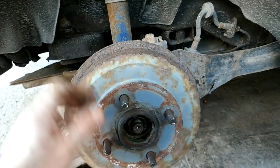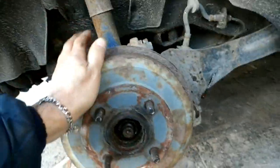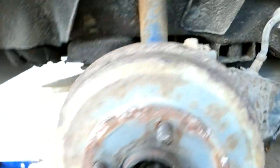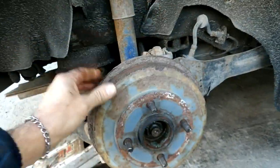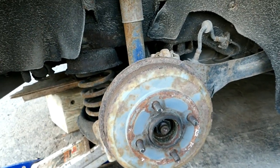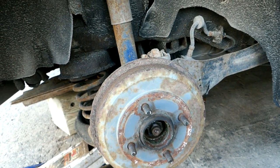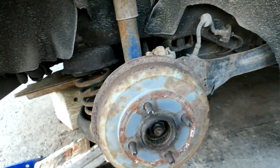I've got the drum back on — just hand-tight — and it spins over freely with no drag from the shoes. I've got about half an inch of movement in the e-brake before it engages the brakes. Any suggestions would be very helpful. I'm not that familiar with the design of these Focus rear brakes — from what I hear, to adjust the adjuster you have to take the shoes off, which doesn't seem like one of Ford's better ideas.